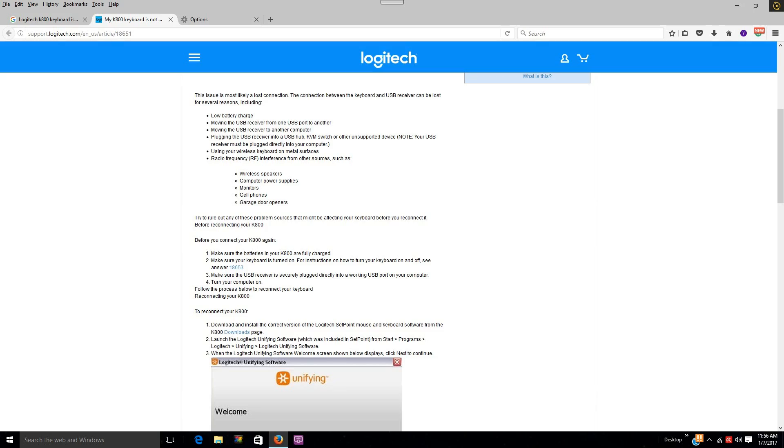So I went to Logitech's website. These are Logitech — it's a Logitech K800 keyboard and my mouse is the Logitech Performance MX. I'm reading and it says if you're having issues, check to make sure you don't have any radio interference from wireless speakers, monitors, and a few other things — like a garage door opener, which I don't have — and not using it on a metal surface. The stated range has been tested up to a max of 30 feet, and we're talking three feet here.